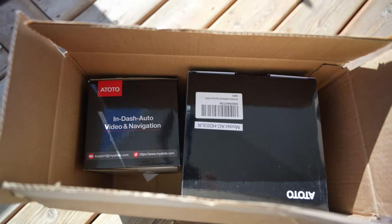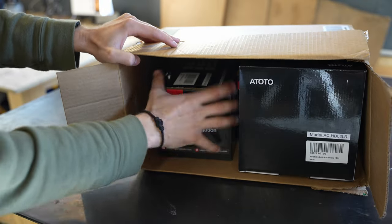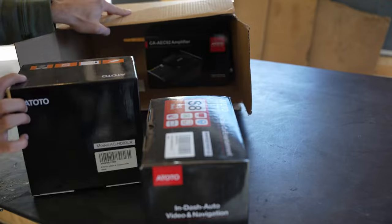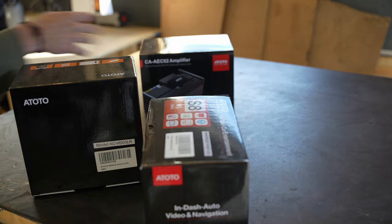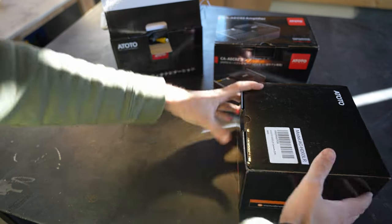They sent me a brand new ATOTO S8 MS, an amplifier, and a rear view camera. I am stoked to say that we're gonna install it today and take a look at it. Thanks for watching, let's go!